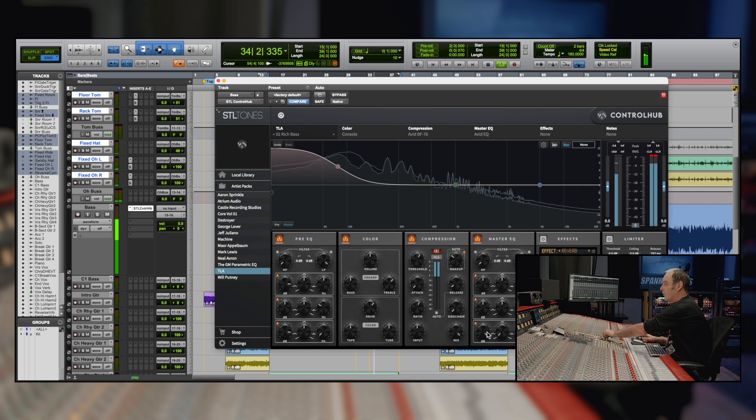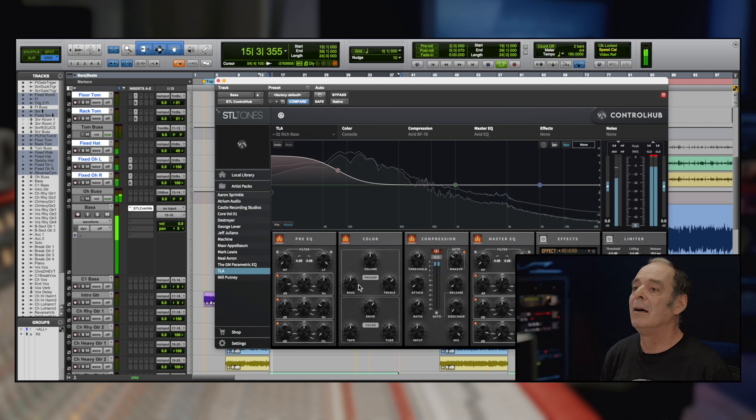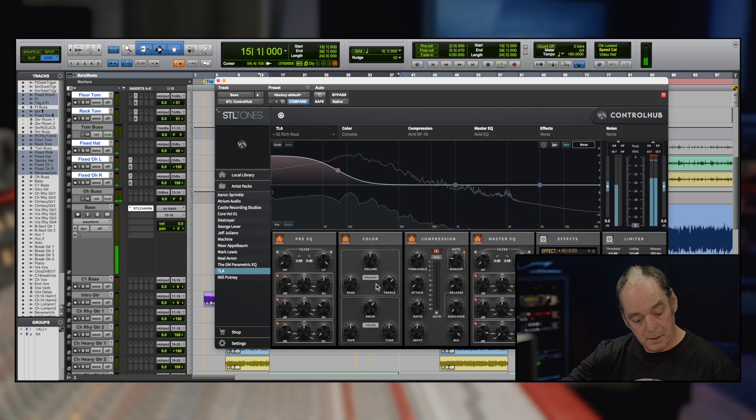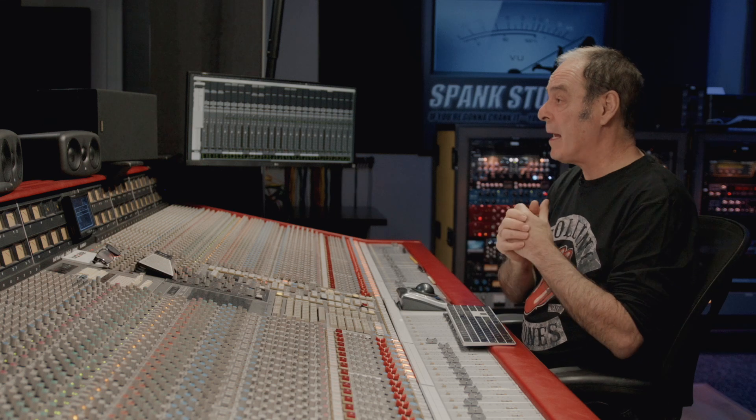As always, you make your first EQ and then you listen to it with the track and you're gonna make adjustments. So there's our bass — we started with the Rich Bass, did some equalization, added some bottom end to the input, a little top end to the input, added some drive, and then finished it off with the master EQ.